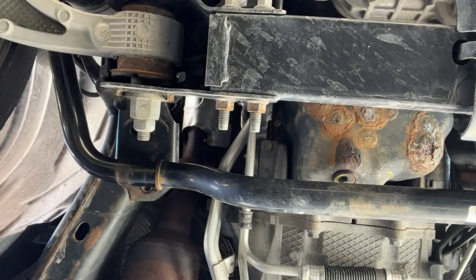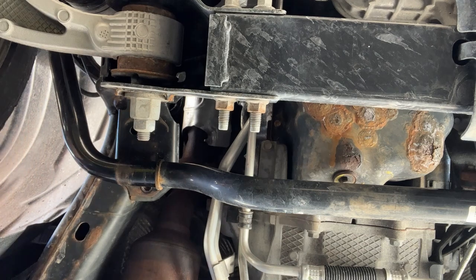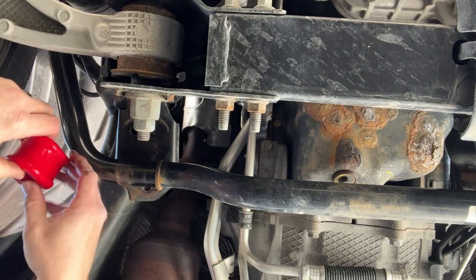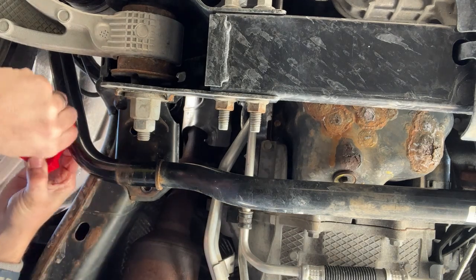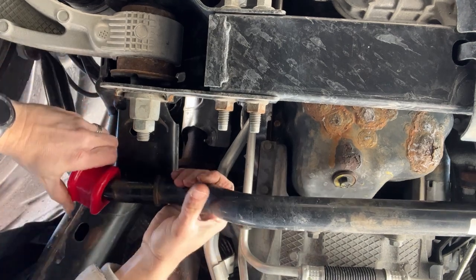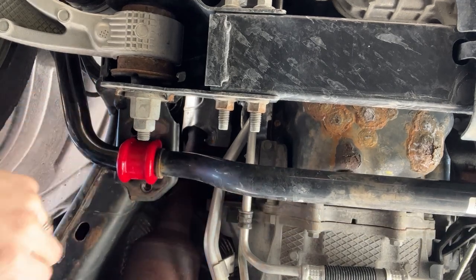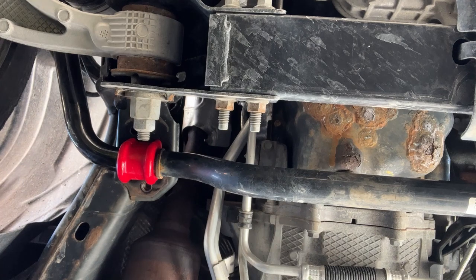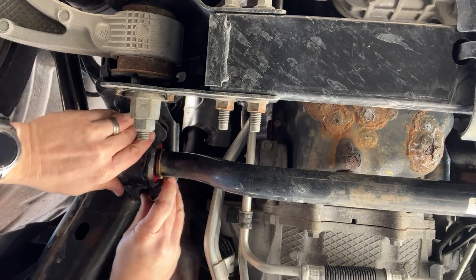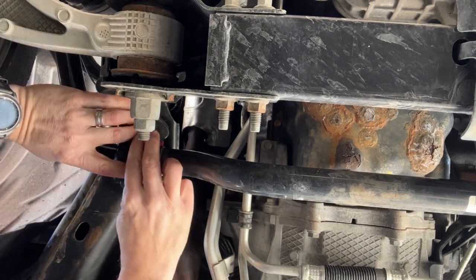We're going to put on the bushing now. It's all lubed up — you've got to lube it with their special lube or these things will squeak. What I did on the other side: you want the slit facing forward. Then you put it in place and that's pretty much it. Let me just get the bracket on.